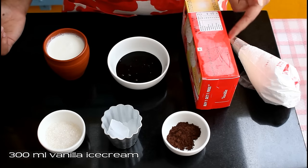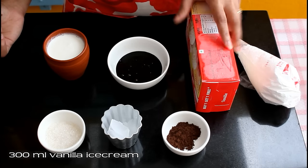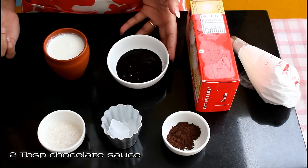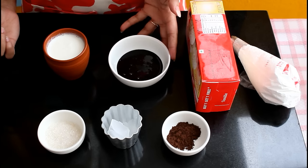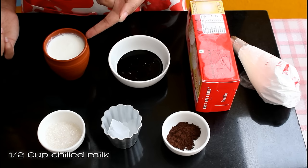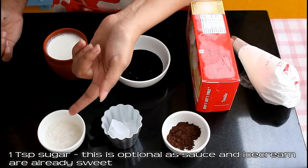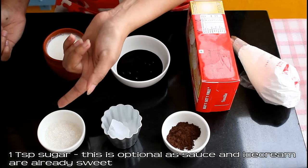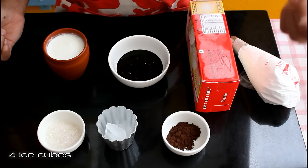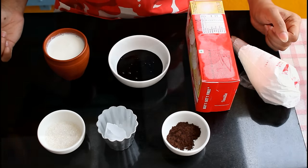For this recipe we need 300 ml vanilla ice cream. If you're using small glasses, this recipe will give you two glasses of thick shake. Two tablespoon of chocolate sauce — this chocolate sauce is from my chocolate sauce recipe, but you can use any other brand as well. Half cup chilled milk — milk should be very cold. One teaspoon sugar, which is optional as the sauce and ice cream are already sweet. Four ice cubes.